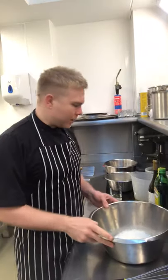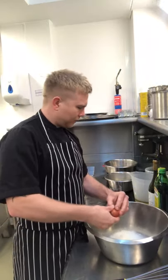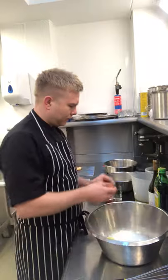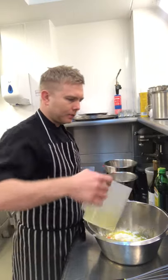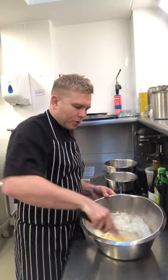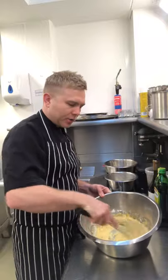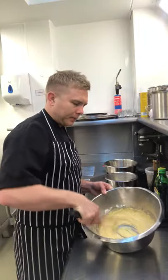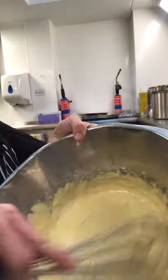First of all, take your flour, crack in your eggs, add the olive oil and white wine, then take a whisk. We're going to break those eggs down and end up with a nice smooth batter. It's important to do this before you add everything else, because you want it nice and smooth — you want that whisk to run through it before you end up with lumpy pieces of cheese or tomato.